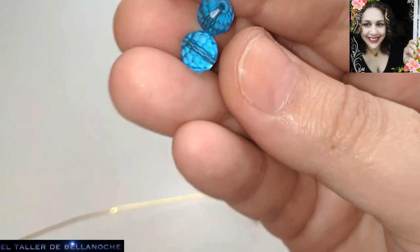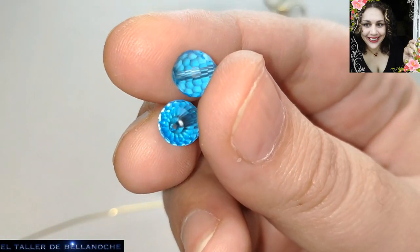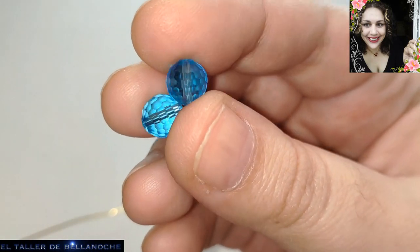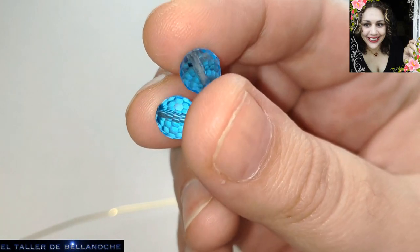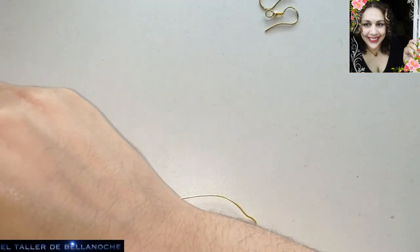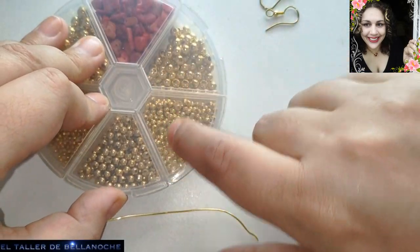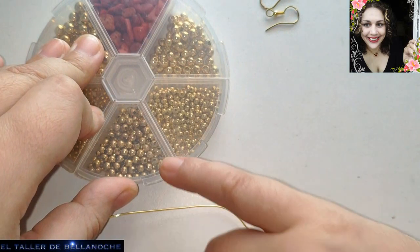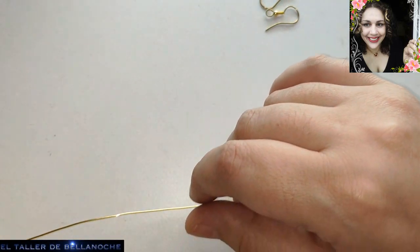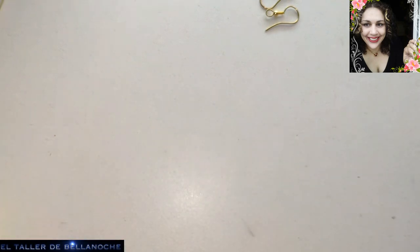Dos avalorios facetados de 8 milímetros. Como veis, es cristal austríaco. Fijaos la cantidad de corte, el labrado que tiene. Pues no hace falta usar mucha cantidad porque son muy bonitos y llamativos. Y dos bolas de color dorada — ya veréis luego el tamaño, quizás 3 o 4. Os lo dejo como siempre todo en la descripción.